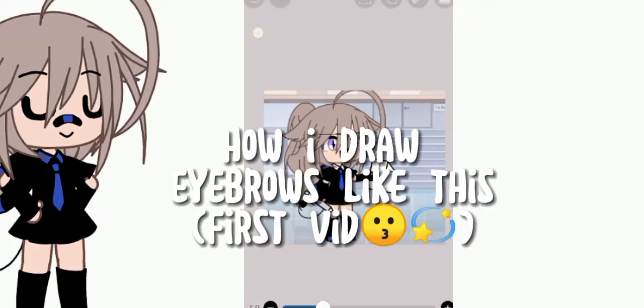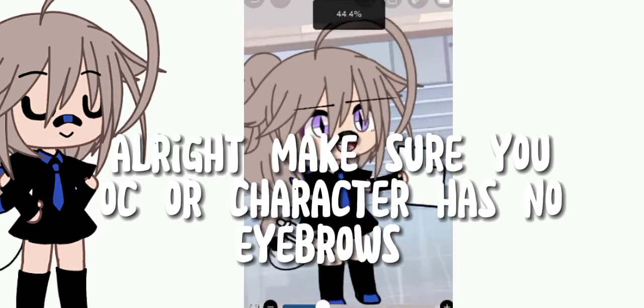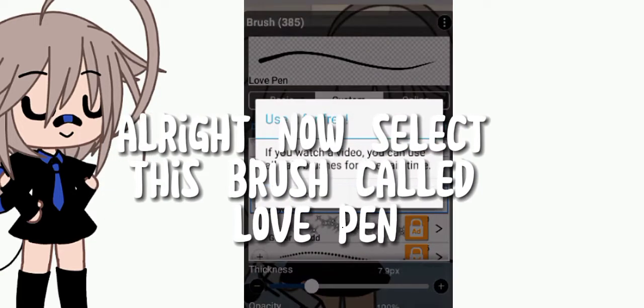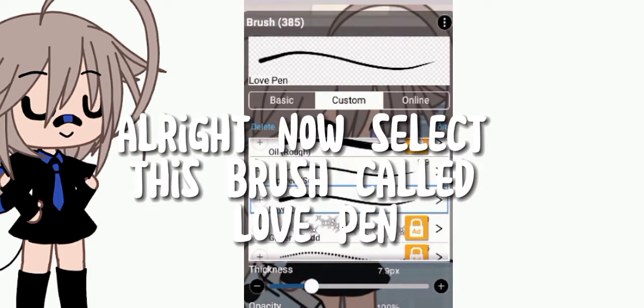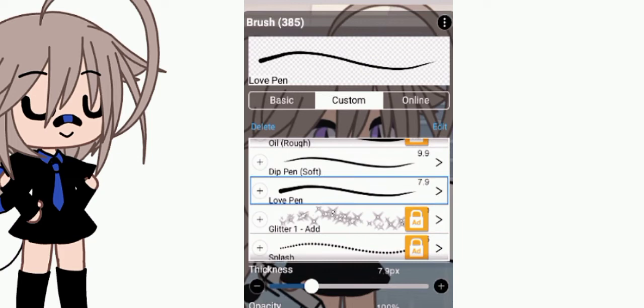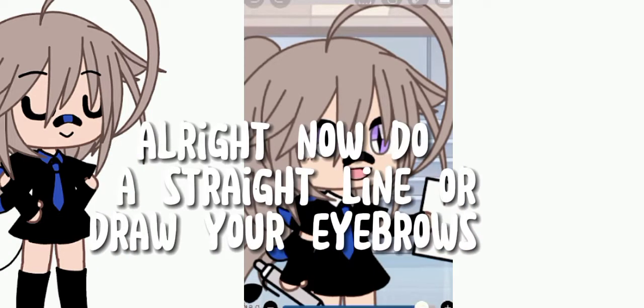How I draw eyebrows — this is my first video. Make sure your character has no eyebrows. Now select the brush called 'love pen.' Now do a straight line, or draw your eyebrows.